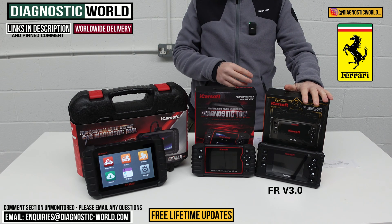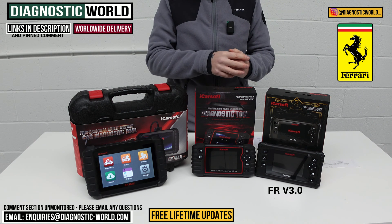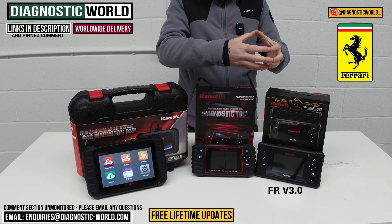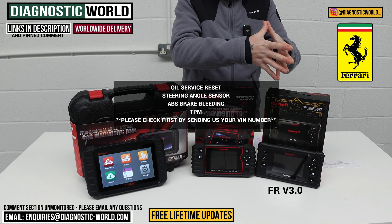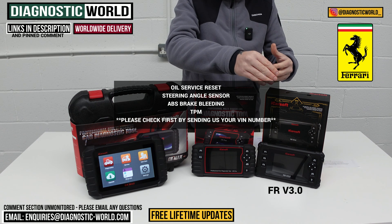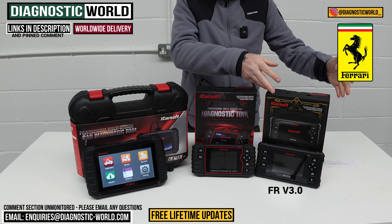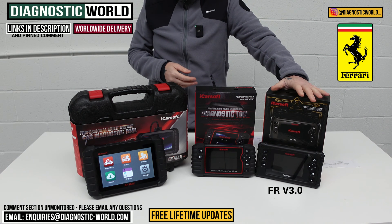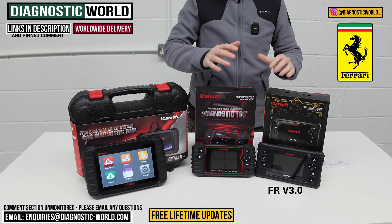The service functions it can cover depend on your specific vehicle — it doesn't perform these functions on all Ferrari vehicles. It can do things like brake bleeding, oil service resets, steering angle sensor calibration, and tyre pressure monitoring. Please email us your VIN number if you want to take advantage of a service function so we can confirm it works on your specific vehicle before you buy.